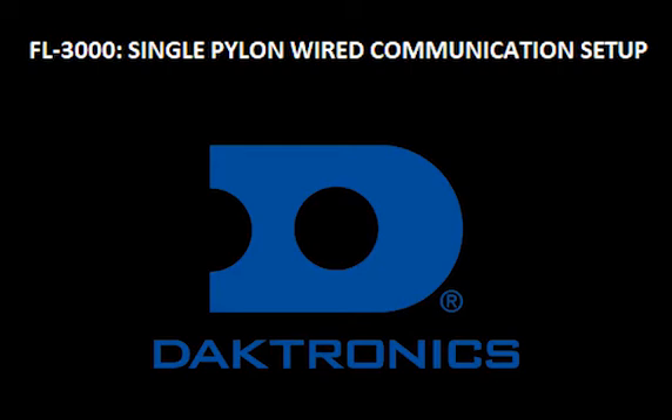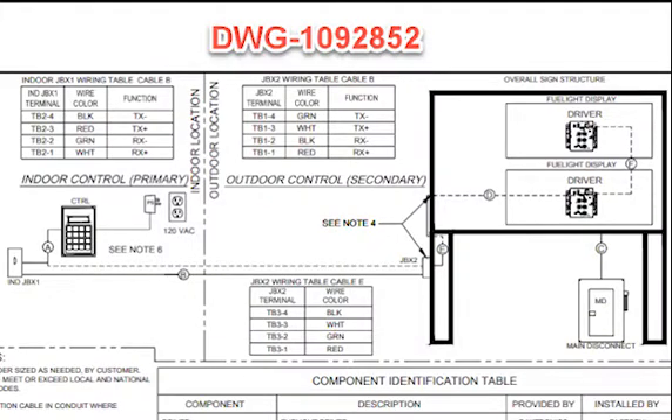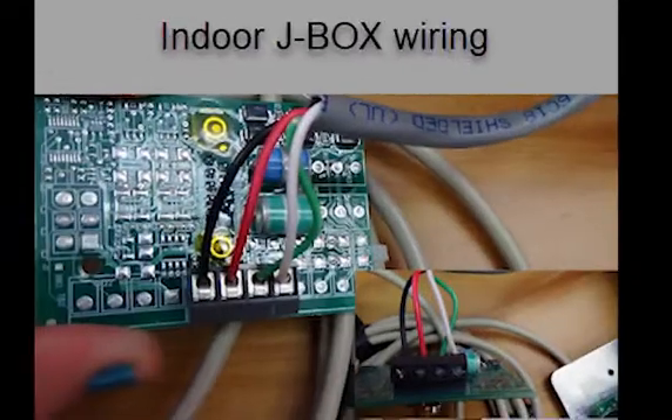Welcome to training on how to install a single pylon wired communication setup. Starting at the inside J-Box, there will be one set of wires that will need connecting.